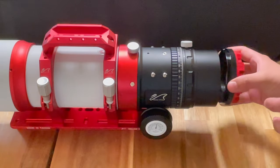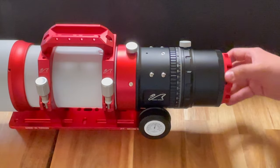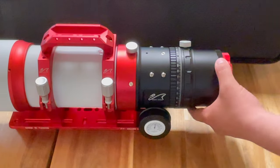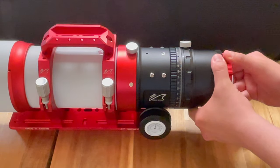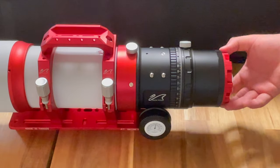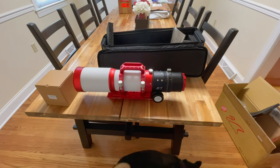Very nice. I would presume the reducer goes right into that, but I don't know. That's part of the rotolock right there — so that's how you release it, and that would be how you lock it in. Very nice. I guess that's part of the rotation train as well. I'm not exactly sure what that really does — it's definitely interesting.